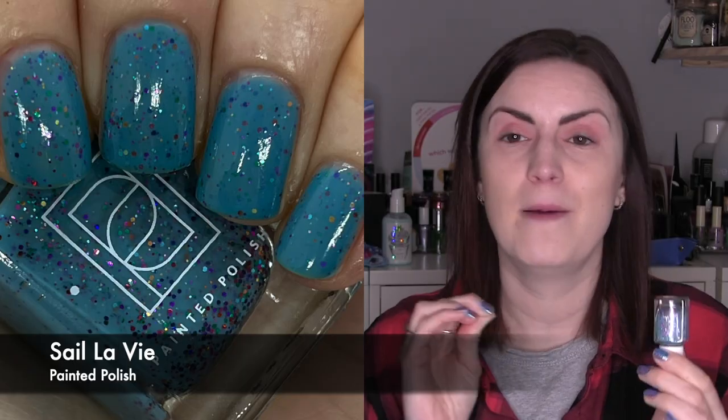A Painted Polish and this is Sale Le Vie — a beautiful mid-tone denim-y aquamarine-y blue with a ton of rainbow glitters, which is a little bit unusual because they contrast. There's orange, purple, pink, green, gold, and yellow glitters, but no blue, so it's the blue base with every other rainbow glitter. These crellies from Painted Polish are perfection; the formula has been perfected so much over the years. It was a nice easy two-coater with a great mix of glitter and base. Two coats of Sale Le Vie by Painted Polish.